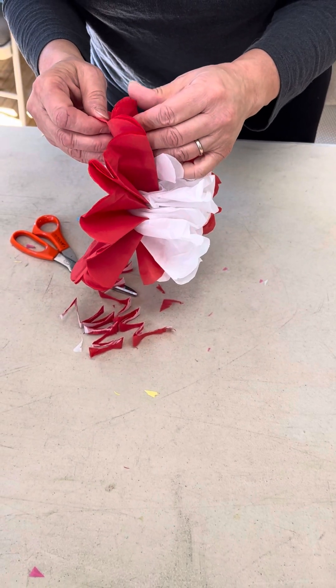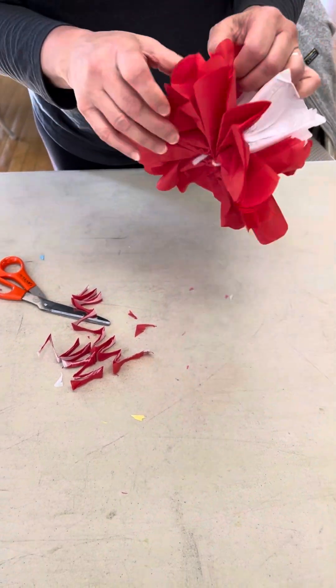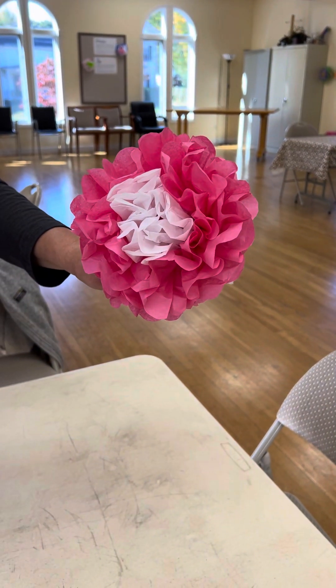I'm just going to keep going on around. And if you want to see what the finished product will look like, I have one right here — so when you're done pulling it all apart, this is what you should have. Thank you so much.